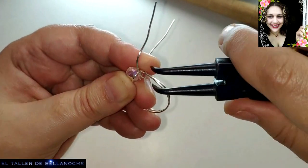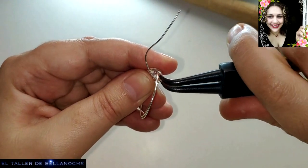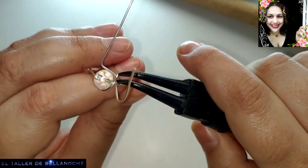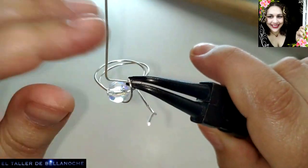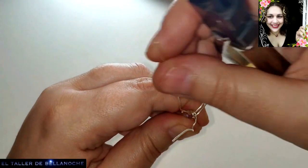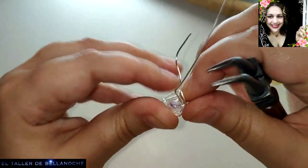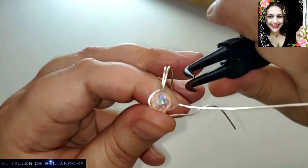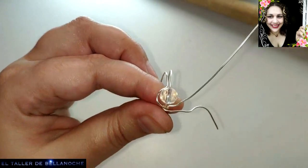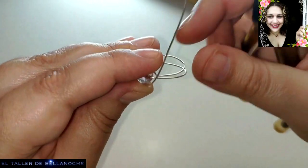Este alambre es muy, muy resbaladizo, pero la plata lo es aún más. Vamos a ir acoplando aquí. Ya sabéis cómo se realizan estas vueltas, porque ya me imagino que habréis hecho muchos así. Y aquí sí vamos a poner ya la medida correcta. Sujeto esta parte, le voy a quitar la curvita que ha patinado, y me voy al otro lado porque como ya está sujeta aquí, ya podemos manejar el otro cabo.